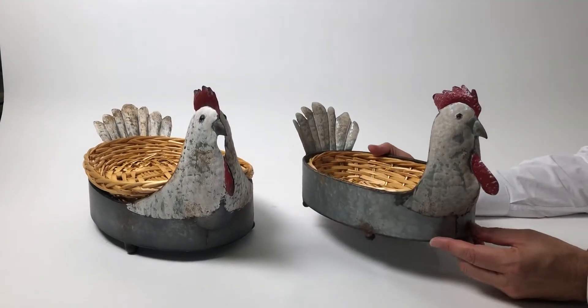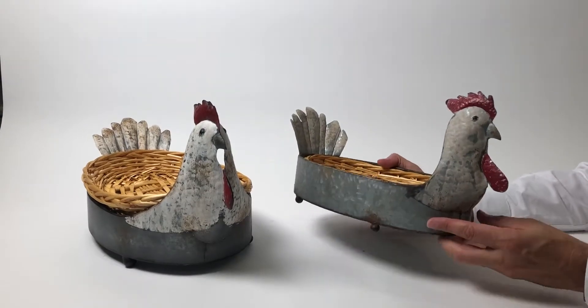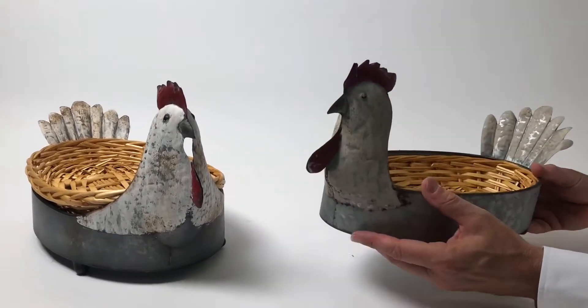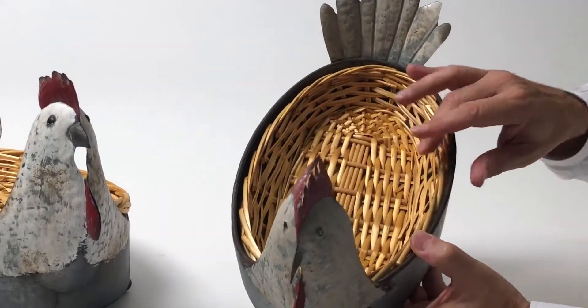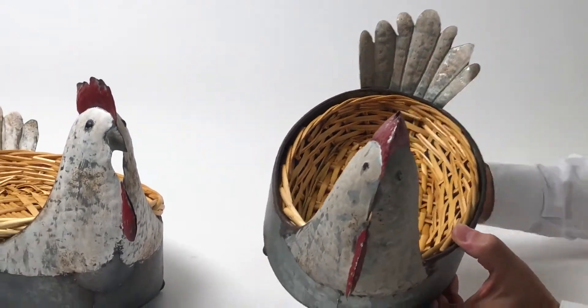So here we have a rooster basket. This is actually done out of a tin material and we've treated it to make it look aged and antique. Inside is a basket that comes out, so you can use it with the basket or not.